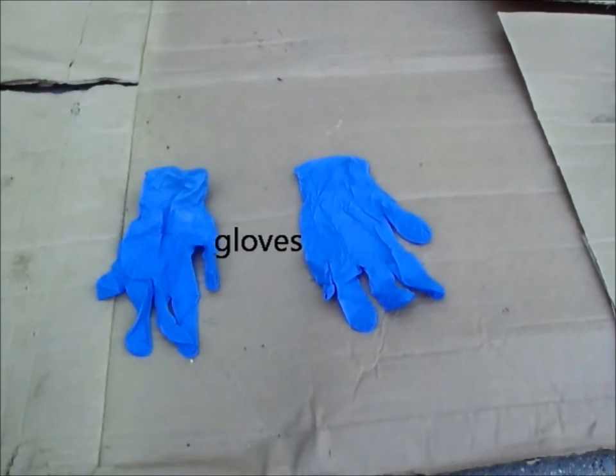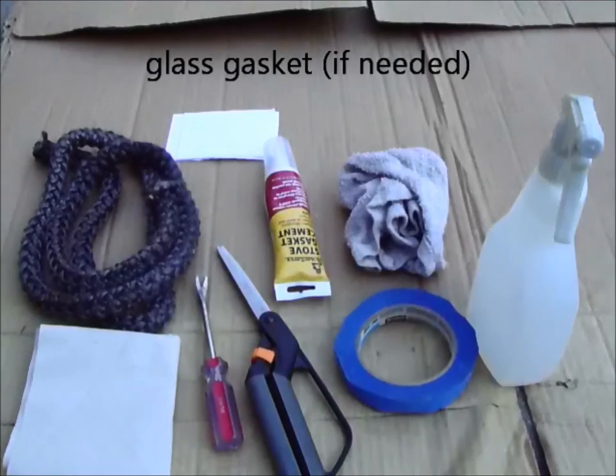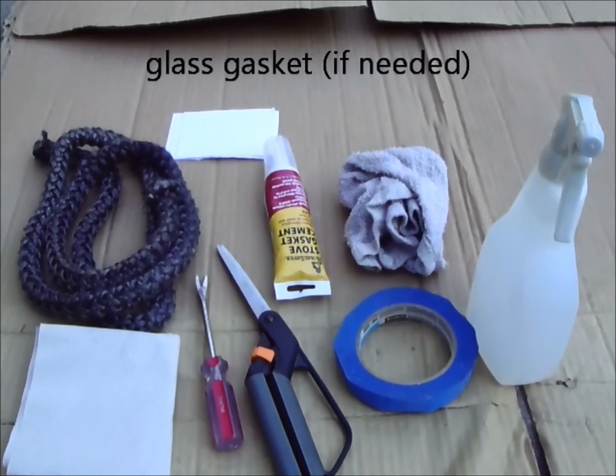It's also a good idea to have a pair of gloves handy to protect your hands. You might also consider having a glass gasket available in case you find your glass gasket needs replacing as well.